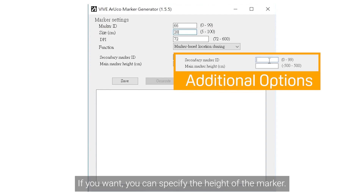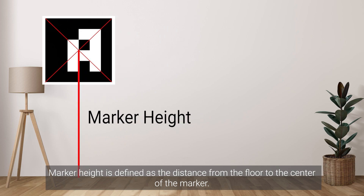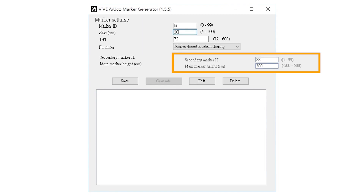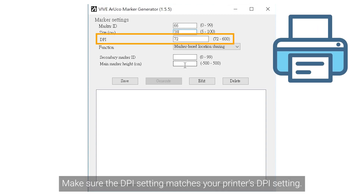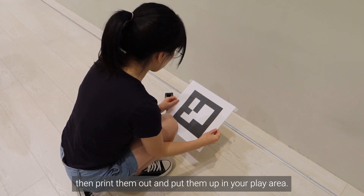If you want, you can specify the height of the marker. Marker height is defined as the distance from the floor to the center of the marker. You can also create an additional secondary marker. Save the JSON file to your phone — you'll need to retrieve it later when creating your tracking map. Make sure the DPI setting matches your printer's DPI setting. Generate your markers, then print them out and put them up in your play area.